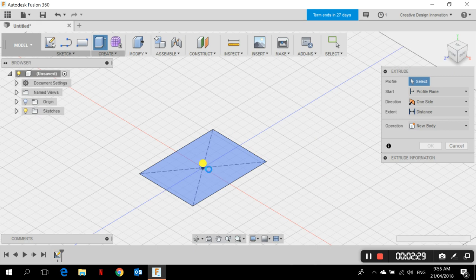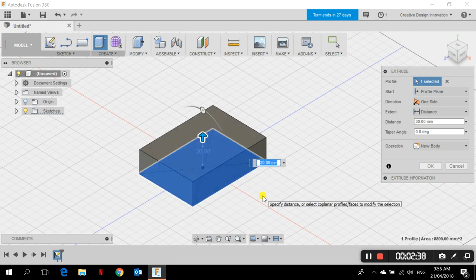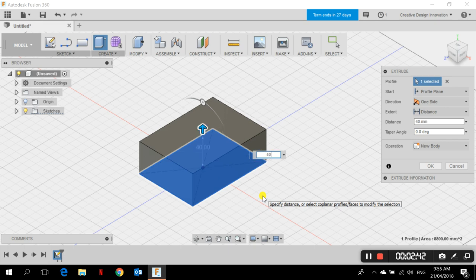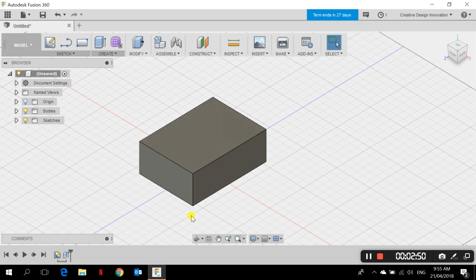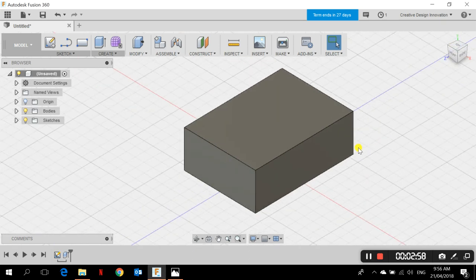I drag the extrude up and type in 40 millimeters. Since it's the first body, I set the operation to New Body and click OK. That's our main body. Now we can add the mechanisms we need.